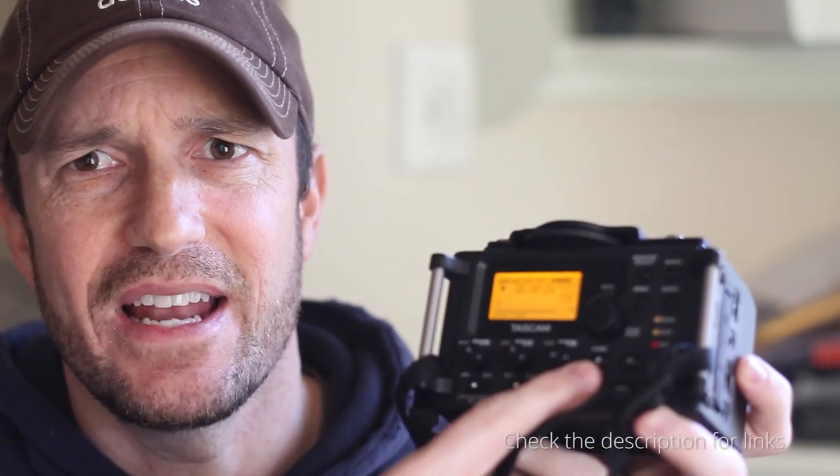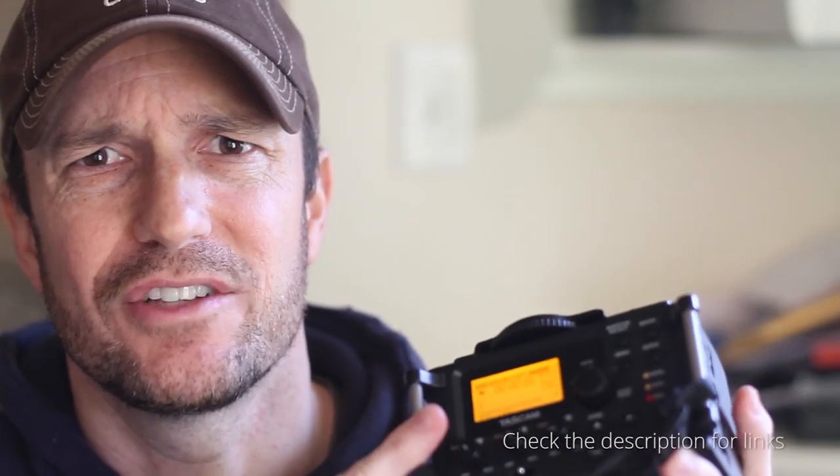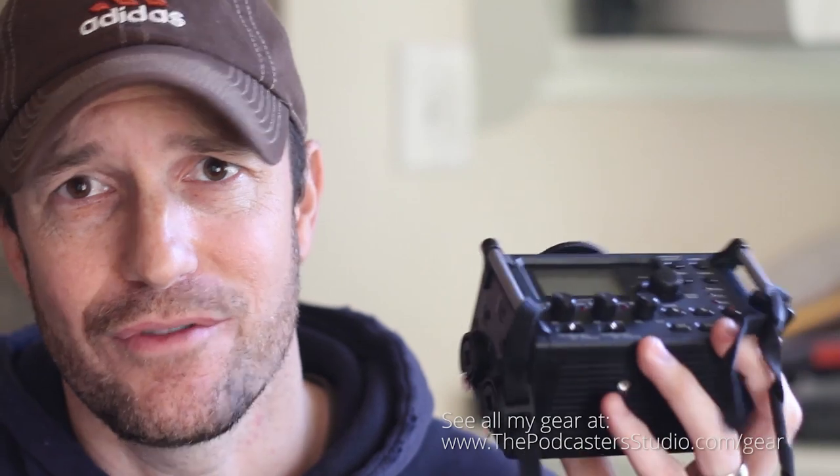This Tascam DR-60D audio recorder — I've really been enjoying it. It's got nice clean preamps, you can select phantom power to one or both of the channels, lots of buttons right on the device so you don't have to dig through the menu. It's got backup recordings, which you can do like 6 dB underneath your primary recording to prevent clipping, and you also have things like EQs and limiters. This is a little studio in your hand for audio recording.